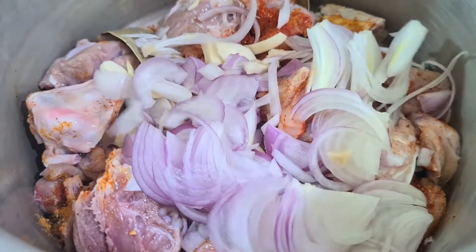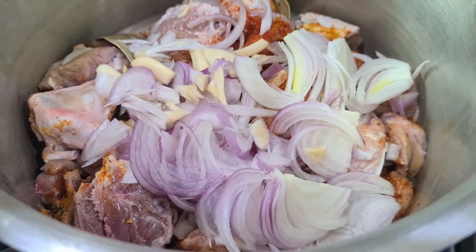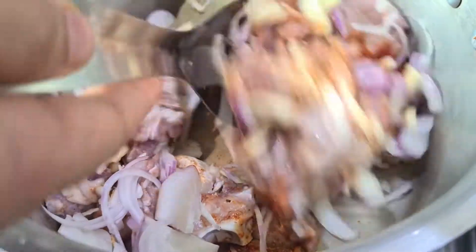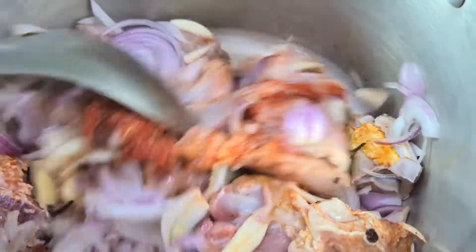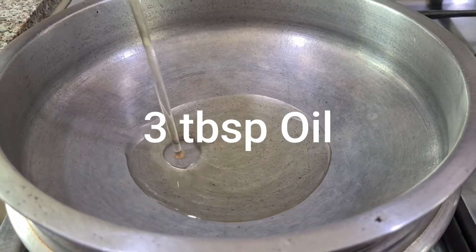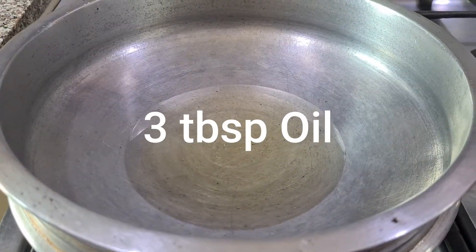We put a little bit of a thick knife. This is the cookery. We put the first wave in the first place. There are 3 tablespoons of the pan.